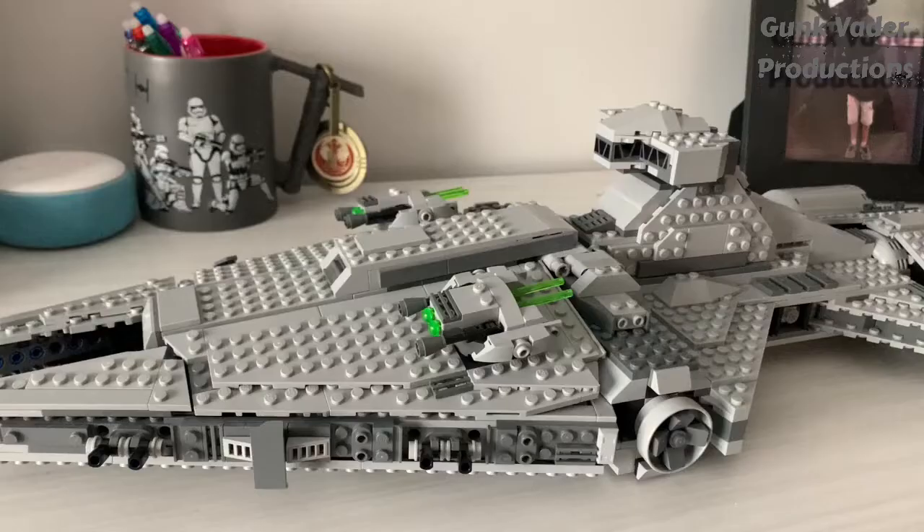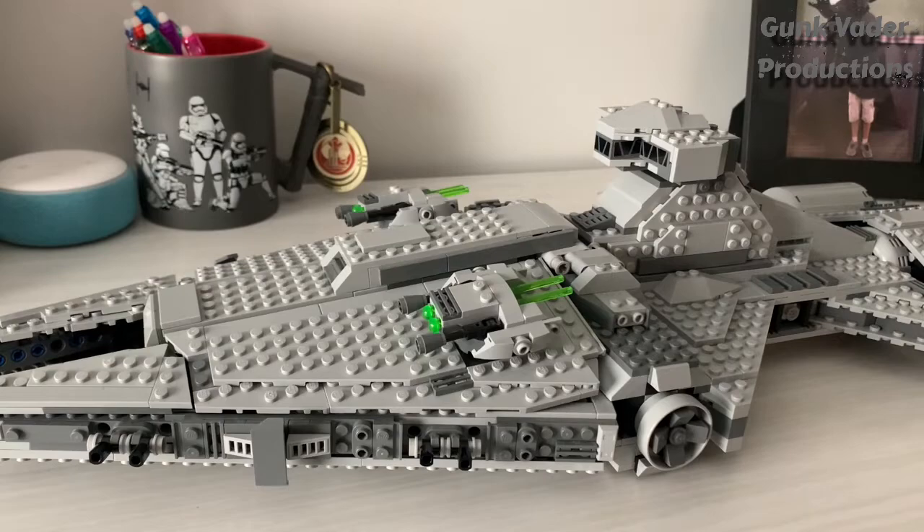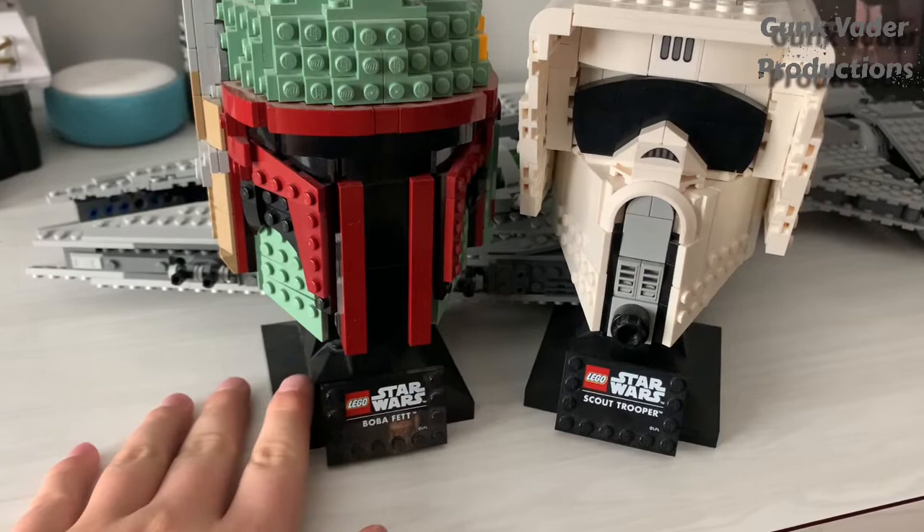So this next one is pretty simple, honestly, but it takes some time, work, and patience. What you need for this next one — to make it look display-worthy — is the Scout Trooper helmet and the Boba Fett helmet. You need these two specifically for their stands. You could also go into Brick Link and order the pieces for these stands, but you need these two helmets because they come off the stands the easiest.